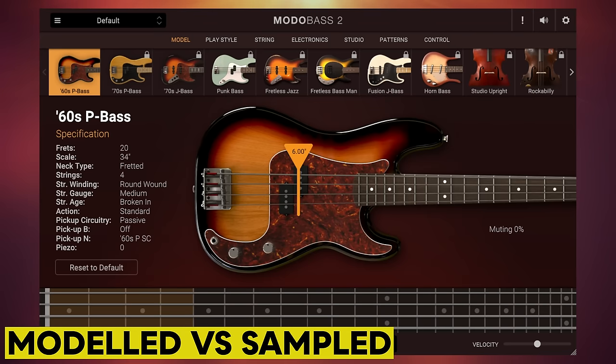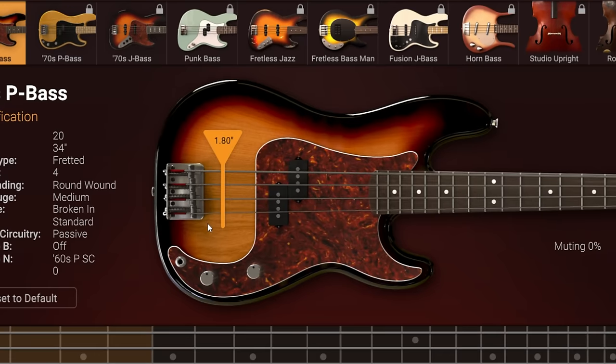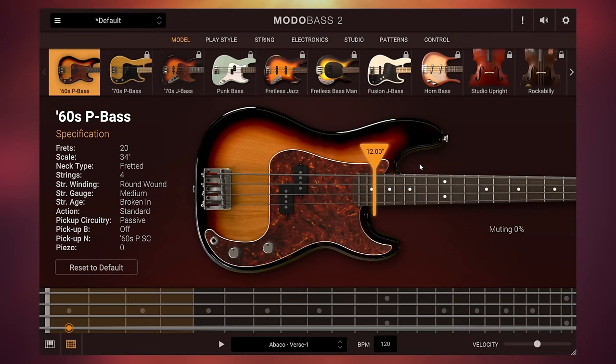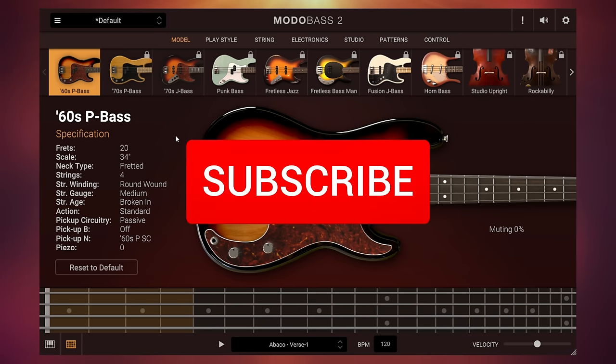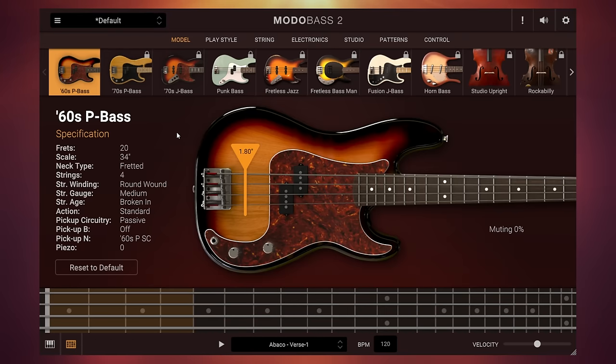Our first clue as to the versatility of this instrument is right here on the front page where we can move our virtual playing position. That would be our right hand, which we can move down here towards the bridge and get a more harsh tone, or up here towards the neck and get a more mellow tone, just like you do on a real bass guitar. The change is subtle but you should be able to hear it.